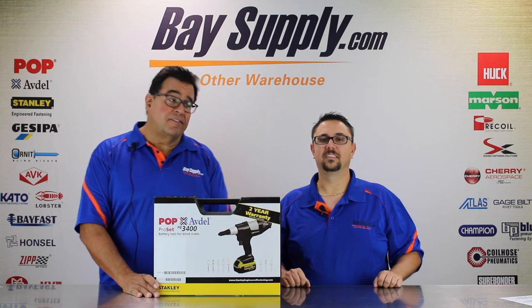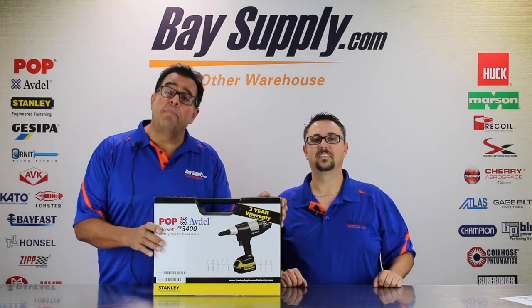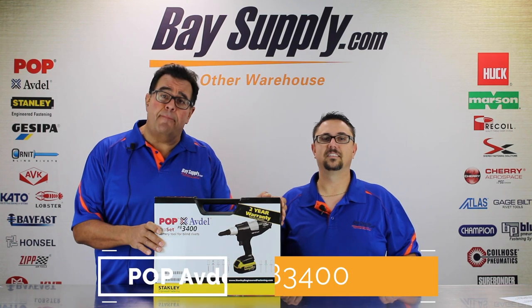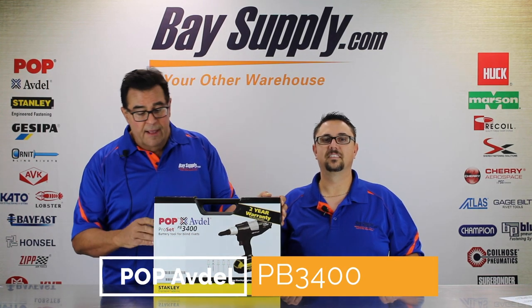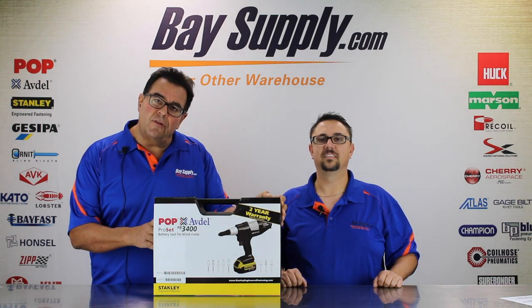Hey everybody, it's Cliff Bernard and Scott Brooker from BassSupply.com. We're here today with an unboxing video on the new Pop Avdell PB3400 cordless blind riveting tool. Let's go through some of the features of this tool and give you an idea of how it comes packaged and what it looks like.